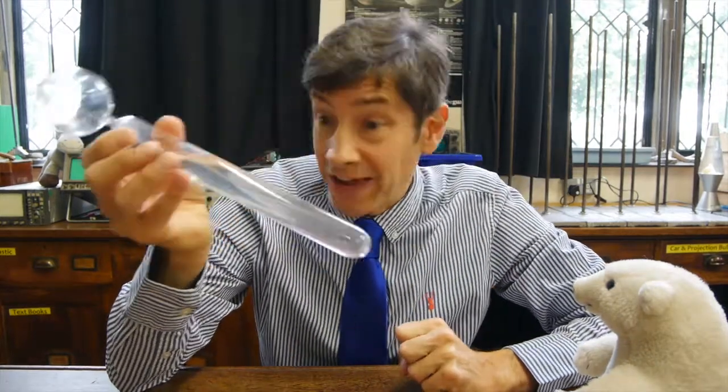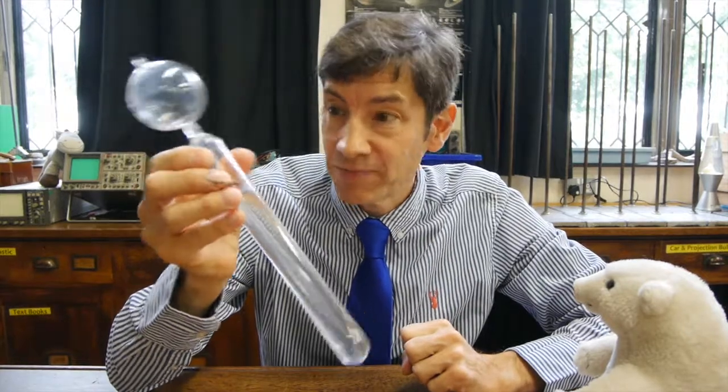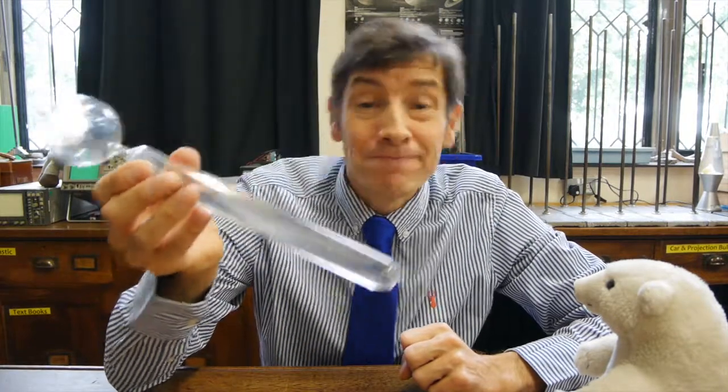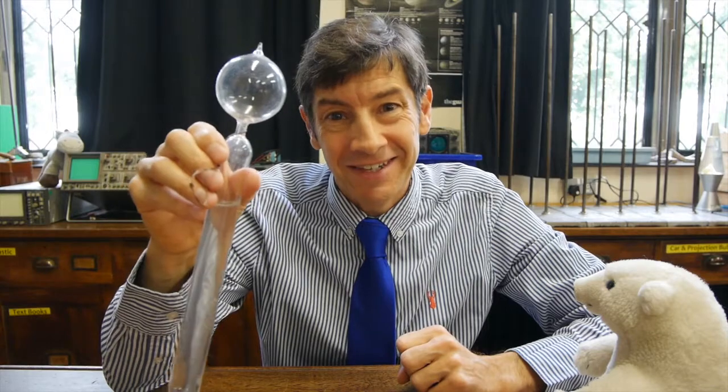I hope you enjoyed that lovely piece of apparatus and you've learned a little bit more about what a water hammer is. If you ever get your hands on one of these, treat it with care and please don't break it. Anyway, I'll be making another video soon and I look forward to seeing you then.